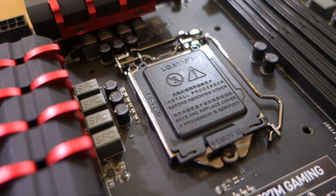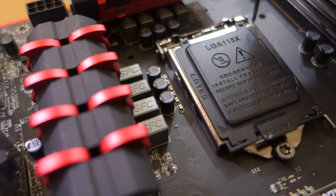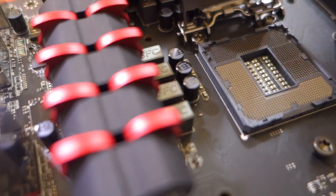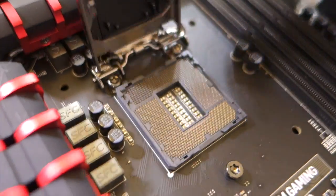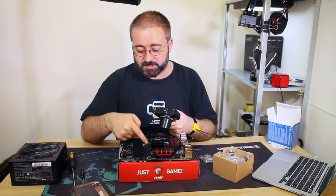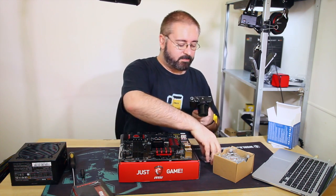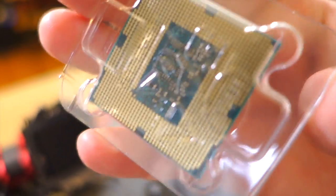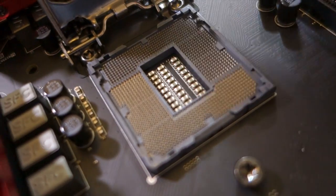CPU socket. These are LGA 1150 sockets - nice and easy. You basically push down on this lever, pop it out to the side, and pull up, which will lift the cover up. There's a little plastic cover on there too, but you don't need to pull that off - it'll automatically pop off for you. That's to protect all these little pins. This type of socket has the pins that make contact on the motherboard while the back of the CPU has little pads.